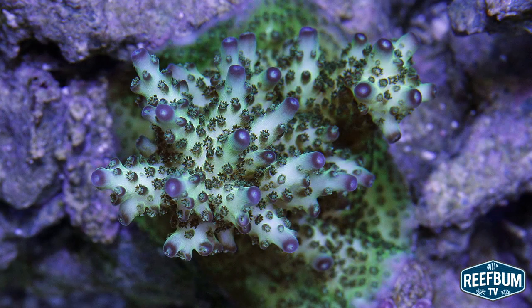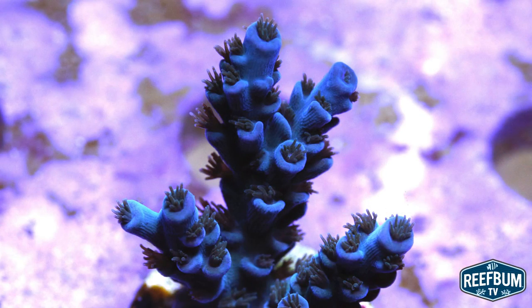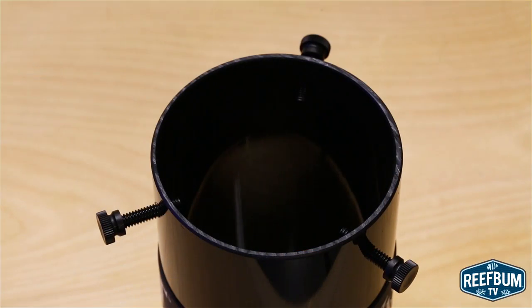Avast Marine's original porthole, called the Shorty, was designed to fit most standard DSLR lenses, although they now have mounts to fit smartphones and point-and-shoot cameras. For long macro lenses, they have a porthole for that as well. The extra long porthole has three thumb screws that are used to mount the housing to the barrel of a lens.